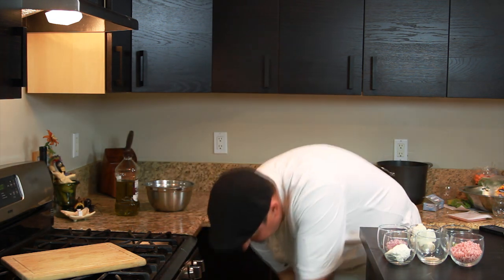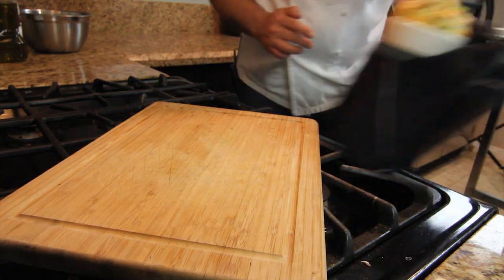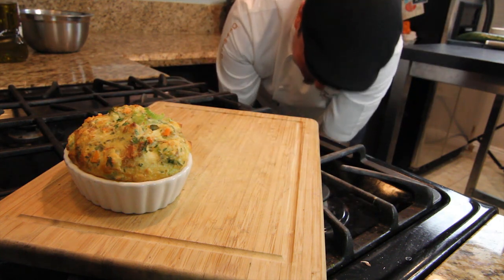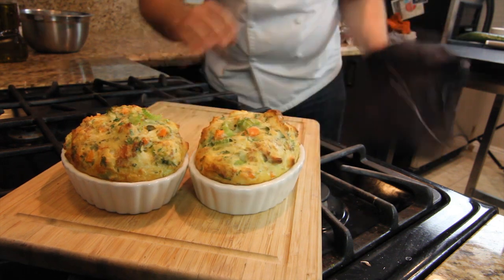Welcome back — 30 minutes are over and our Thanksgiving stuffing should be ready, golden brown in the oven. We are ready to take it out now. And here we go, our beautiful Thanksgiving stuffing. Thank you.